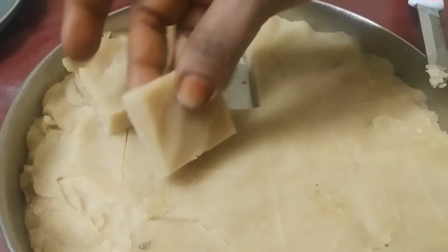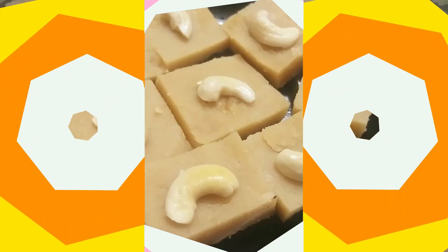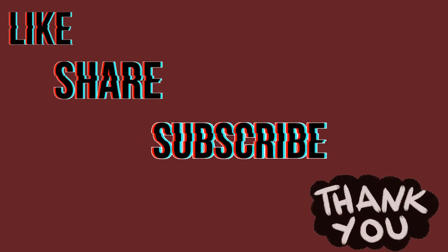This is so tasty! Let's get ready for this video — please like, share, and subscribe.